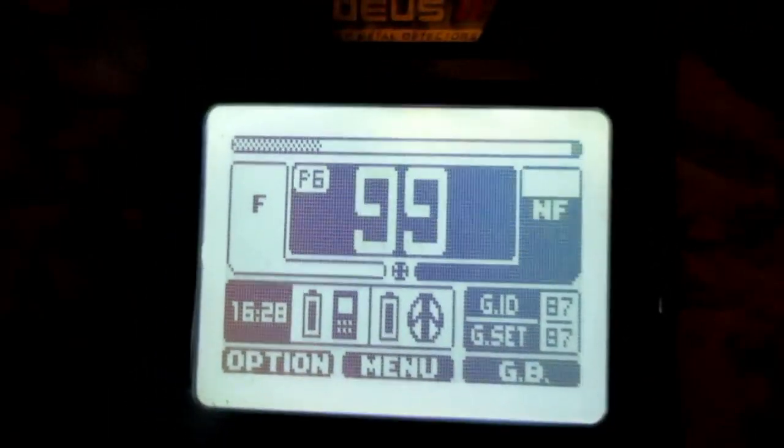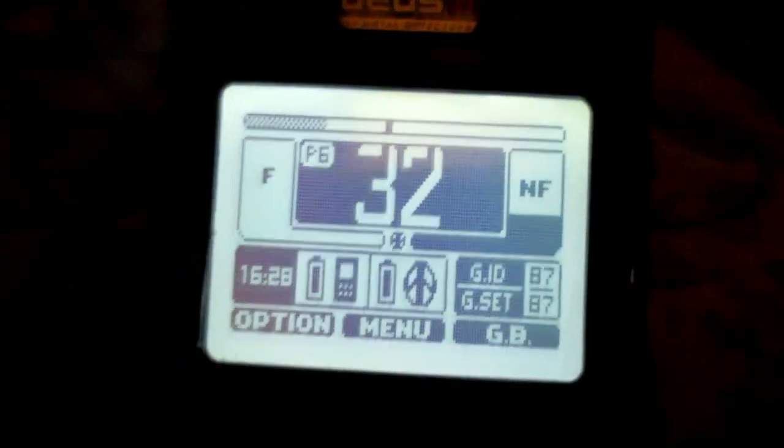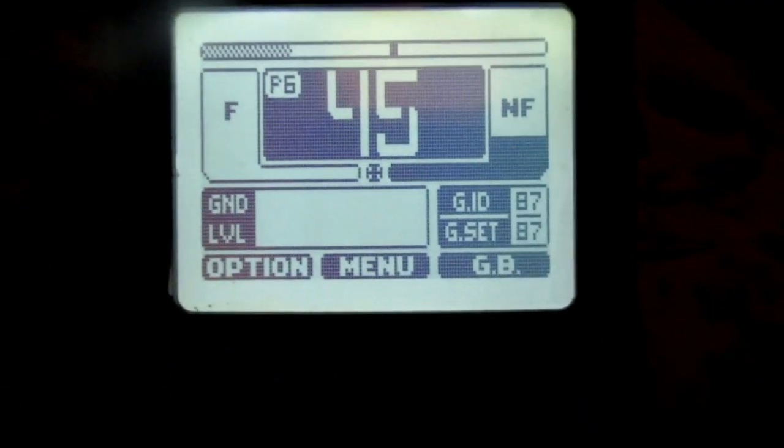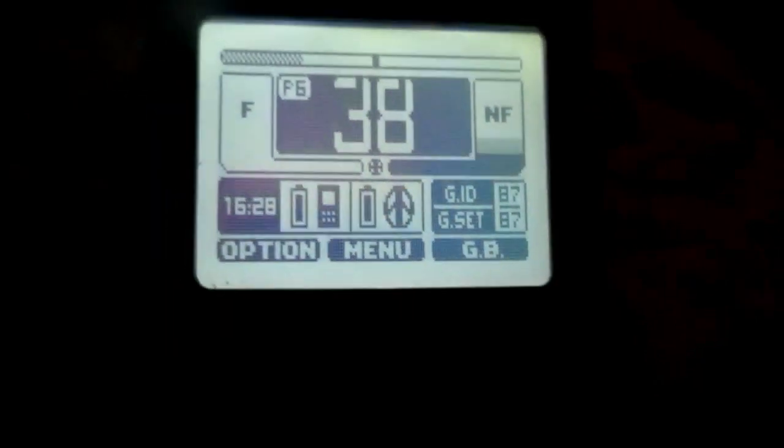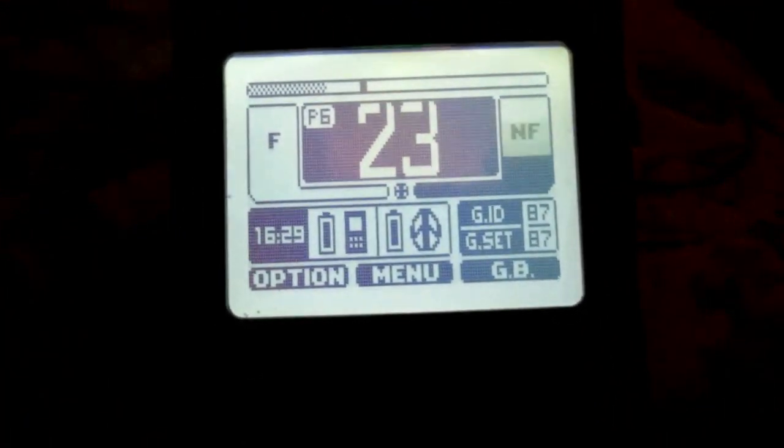I've got a handheld camera here. You're looking at the XP Deus 2 — you're looking at the actual remote. You're not going to be able to see my fingers too well, but you can see that screen. I'm going to have a hotkey that you can hit — hold the minus key, which is on the bottom left, and that's what I'm going to hold down.